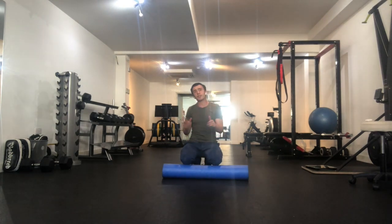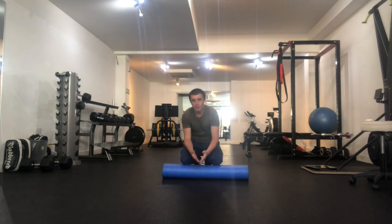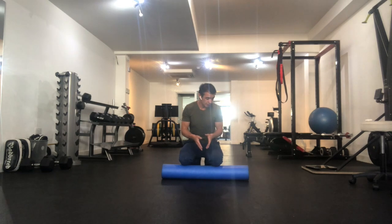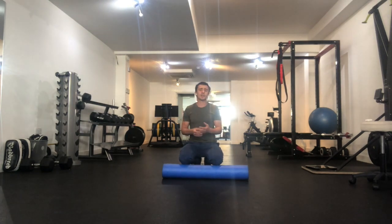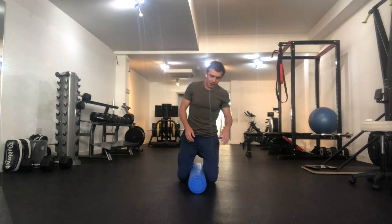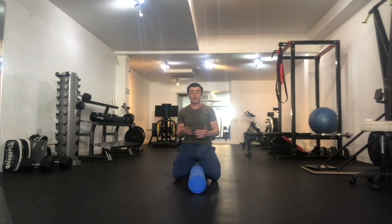We're generally rolling so that the pressure is towards the heart. One of the most important things with foam rolling that lots of people get wrong is controlling the amount of weight and pressure on the area that you're targeting, to make sure that you're not making things worse or just battering your muscles. So I'm going to show you that. The most important thing is that the position we use has to be one where we can really control how much pressure goes down onto the foam roller.